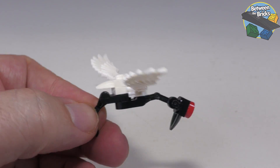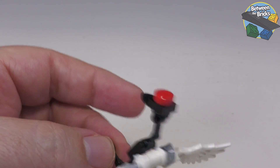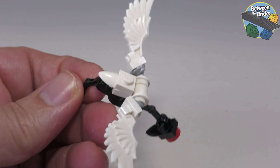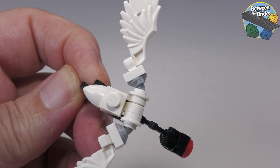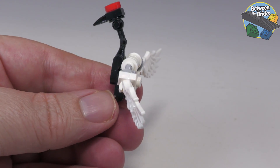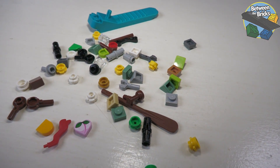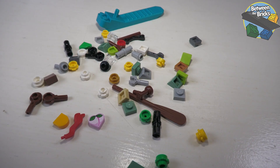Here we have the crane, which is all brick-built and sits atop the mountain. It's a quite clever little build that represents the bird nicely. I particularly like the use of those new minifig jumper pieces in light blue-grey, and you can pose the wings in a bunch of different ways to make it look like it's flying or sitting and resting. There's also a decent amount of spare parts — pause the video now if you want to check them all out.